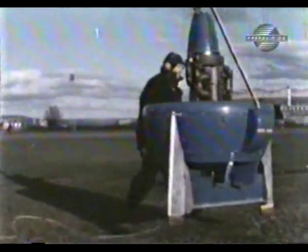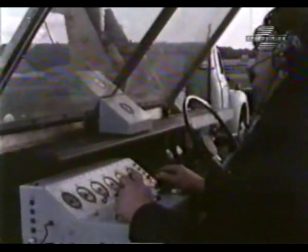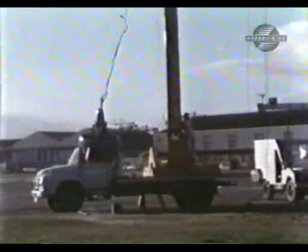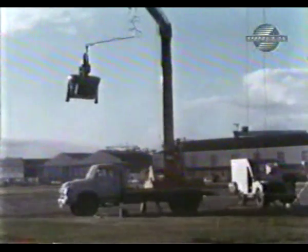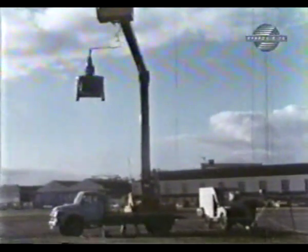In theory, the Sky Spy would take off from behind the front line. Under the guidance of a forward air controller, the UAV would fly across enemy lines and take pictures of troop movements. The plane would then be flown back to friendly territory and landed vertically.